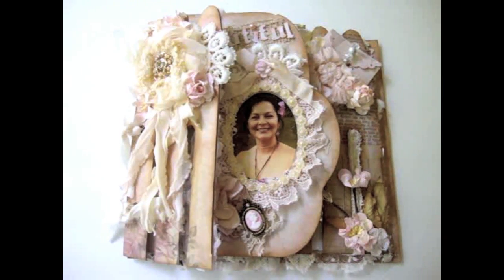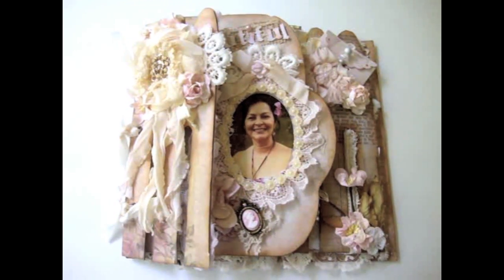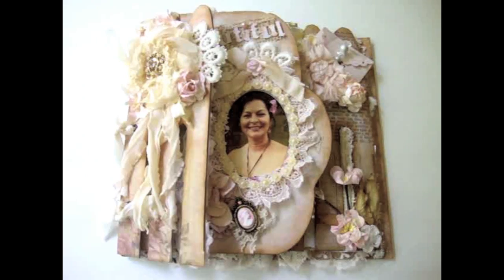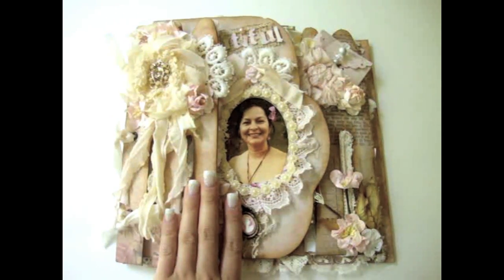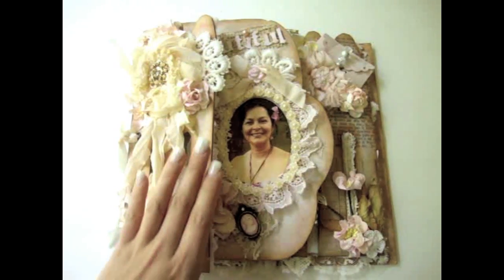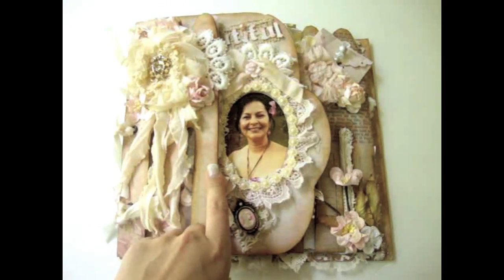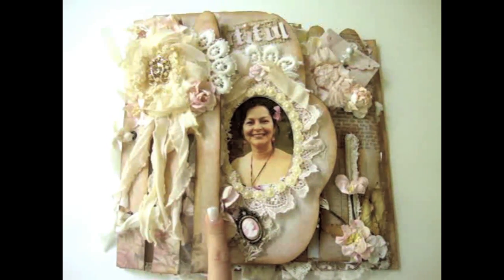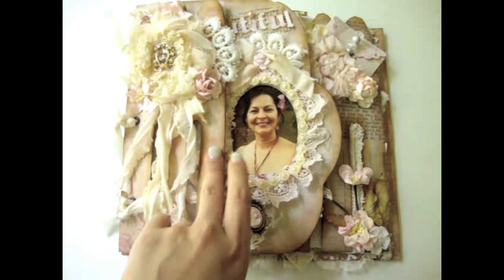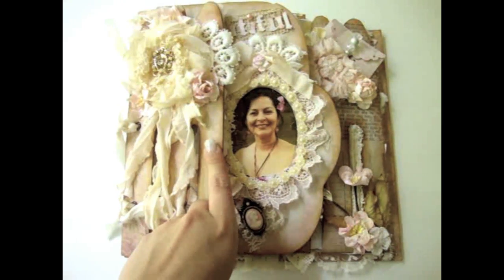Hi everyone, it's Juliana and I'm here to share with you guys a really special mini album that I made for my mom for Mother's Day. I created a mini album for her and I did use a bunch of beautiful flowers from I Am Roses and also this chipboard mini album by Bo Bunny. The album itself spells 'mom' and I really love that, so when I saw the chipboard mini I knew I had to make a mini album for my mom.